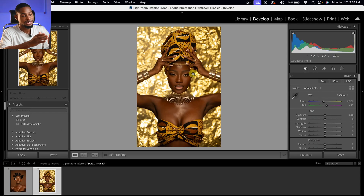After I import my RAW file into Lightroom, I'm just going to balance it before actually taking it into Photoshop for retouching. Now this is how I edit my RAW files inside of Lightroom.